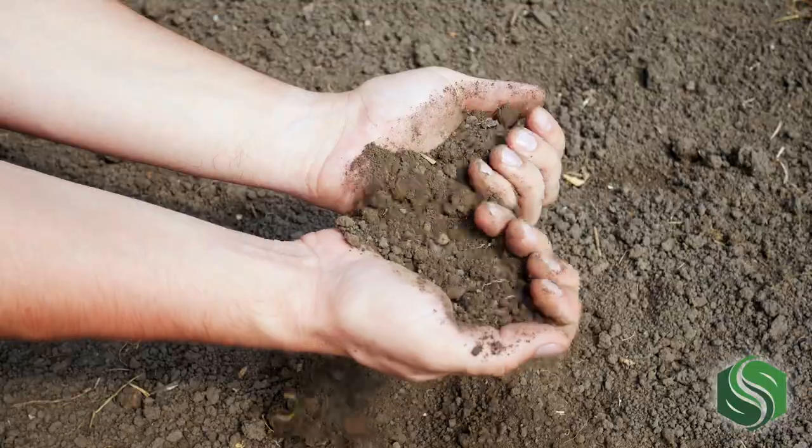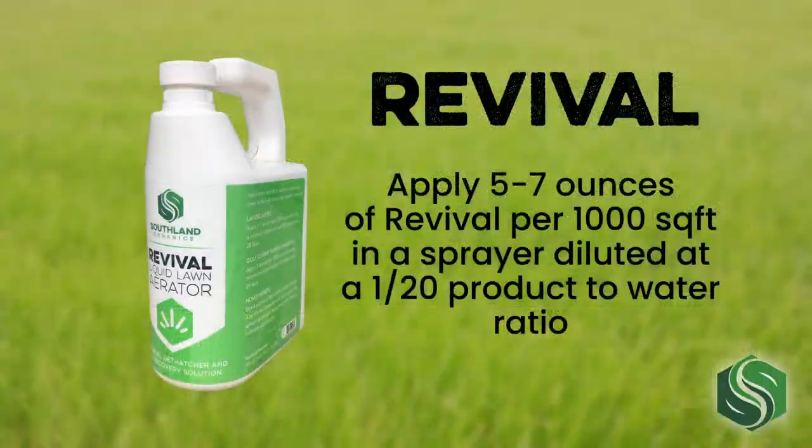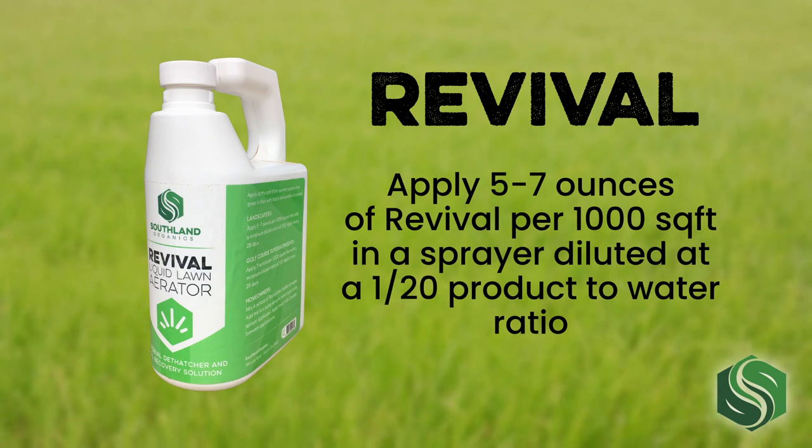organic acids, and microbes revives turf to healthy and lush conditions at the end of the growing season. Apply 5 to 7 ounces of Revival per thousand square feet, diluted at a 1 to 20 product to water ratio.